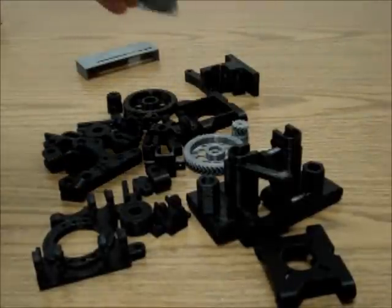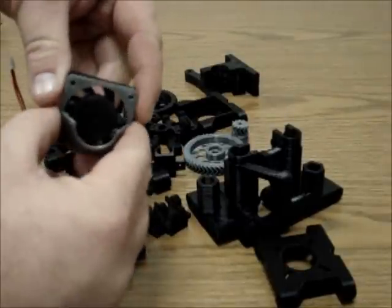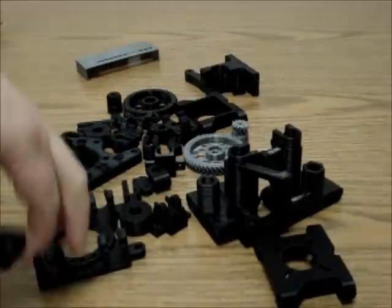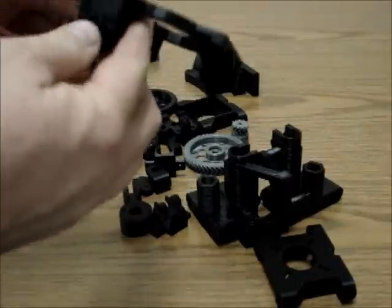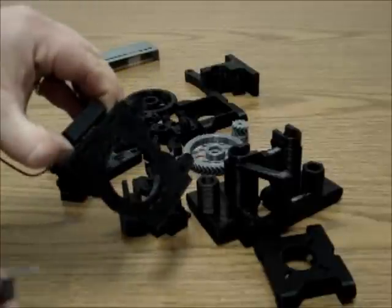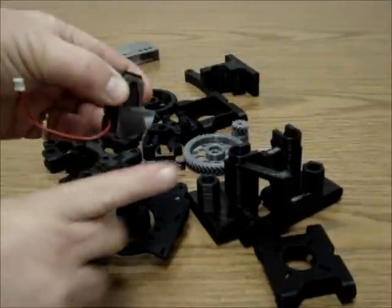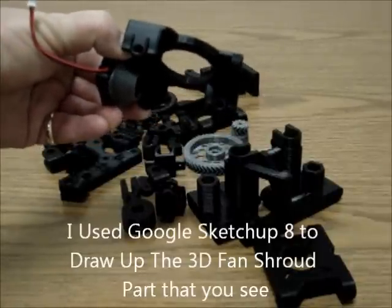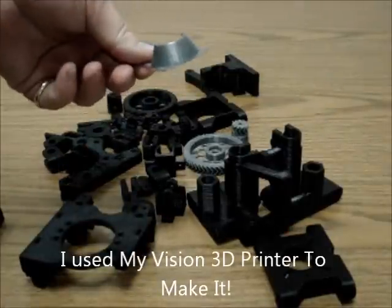Another extra piece is a fan shroud. I didn't find any on Thingiverse that worked really well, but I wanted to be able to put a 40mm fan attached to the extruder. Once attached to the X carriage, it pumps air up into the extruder — especially useful for PLA or higher heat materials like polycarbonate or PC-ABS. So I drew this up from scratch and I'm posting it on Thingiverse. It's just a small PLA piece.